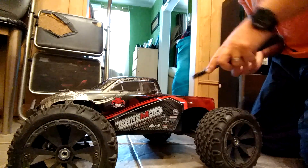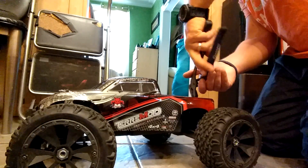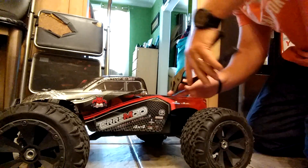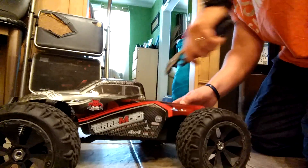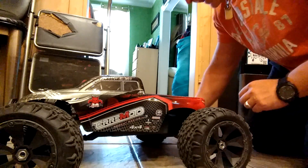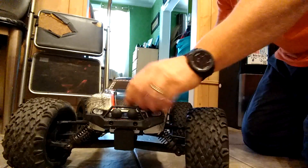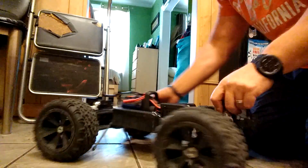Let me pull these guys out. I didn't think of bringing my pliers, my real pliers. So this one is the hardest one — there it goes. I got four pins. I'm not sure if you guys want to watch this, but of course you can pause it or push forward from there.